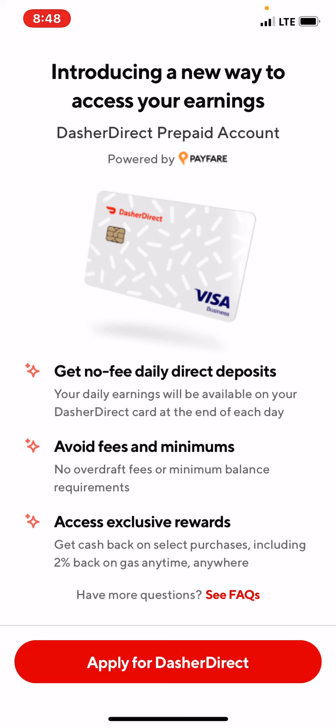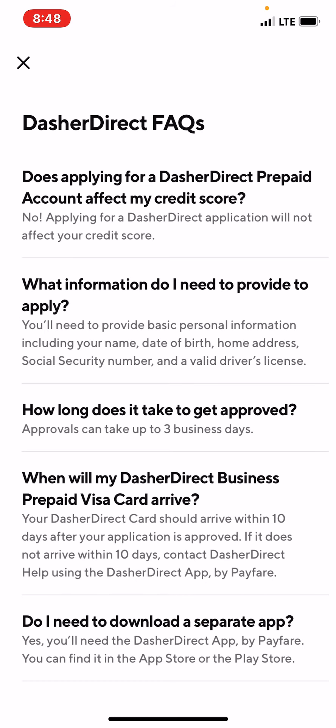Let's go to the FAQs — questions and answers. First question: does applying for a Dasher Direct Prepaid Account affect my credit score? No, applying will not affect your credit score. So if you have bad credit or don't want to run your credit, it won't affect it. Second question: what information do I need to provide to apply? You'll need to provide basic personal information including your name, date of birth, home address, social security number, and a valid driver's license.